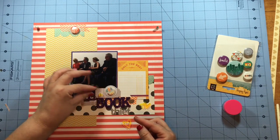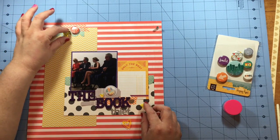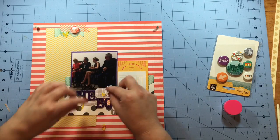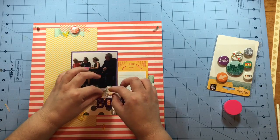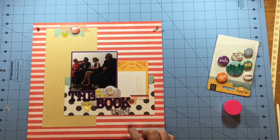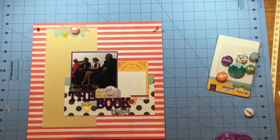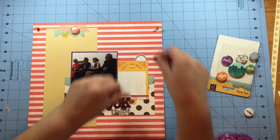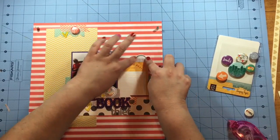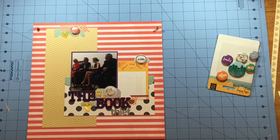I come in with these little acrylic hearts — they were from a Gossamer Blue kit. I don't really think they're the right yellow for this, but it's close enough and it doesn't bother me, so I decide to use them. Once I get those laid out in the design I want, I decide there's one more little spot I'd like to do something with — right on the right side of that journaling card. I add a Teresa Collins sticker as well as one of those label punches up at the top, then top it off with one of the flare pieces.